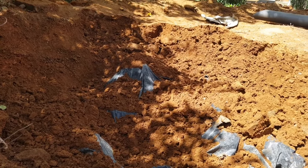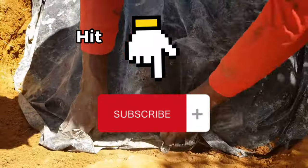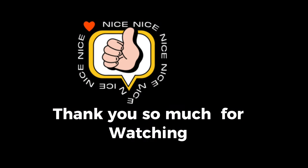That's the end of today's video. If you find it helpful or educational, kindly hit that subscribe button and hit that like button. Thank you so much if you have subscribed, and thank you for watching.